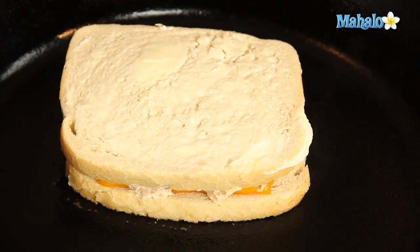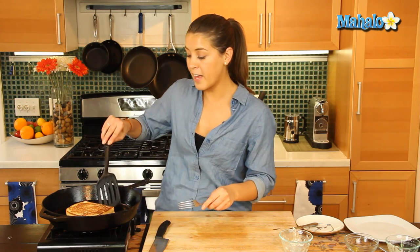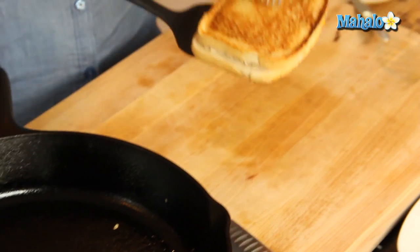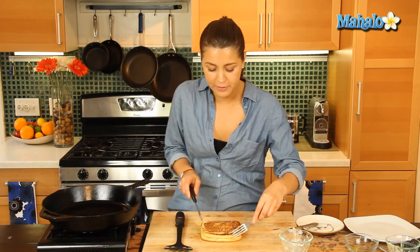Give it about a minute or so and we'll do a quick flip. We gave our sandwich a quick flip — we've had it on there for about two to three minutes and it's just about done now. The cheese and tuna are all oozing into each other. Smells and looks fabulous.